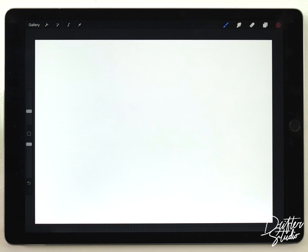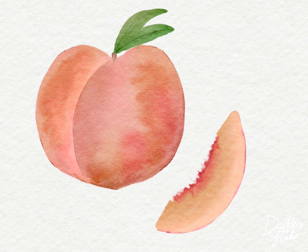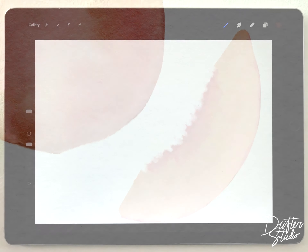Hey everyone, my name is Kelvin and welcome back to another watercolor tutorial for Procreate. In this video I've got another super simple project for you guys. We're going to paint this pretty basic peach illustration, and I think this video is important because I'm going to cover two techniques that I don't think I've covered in previous videos.